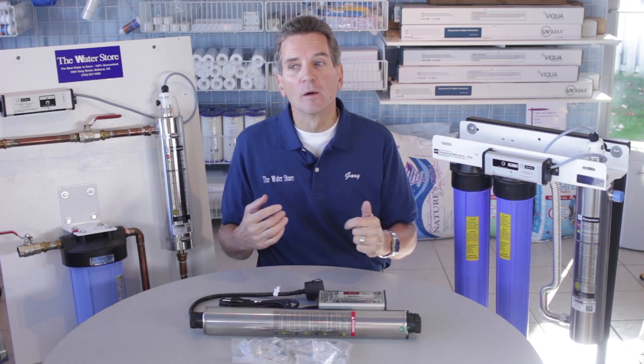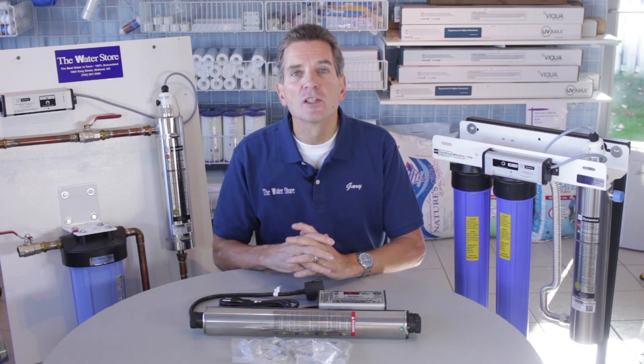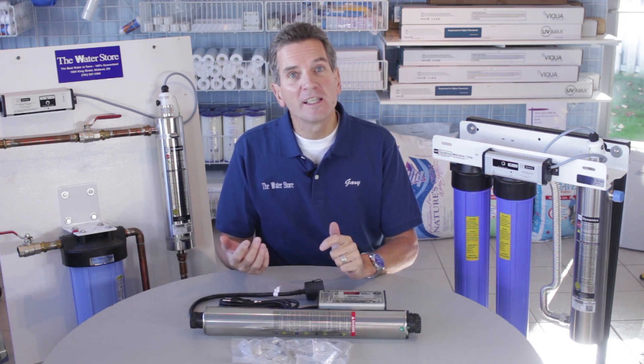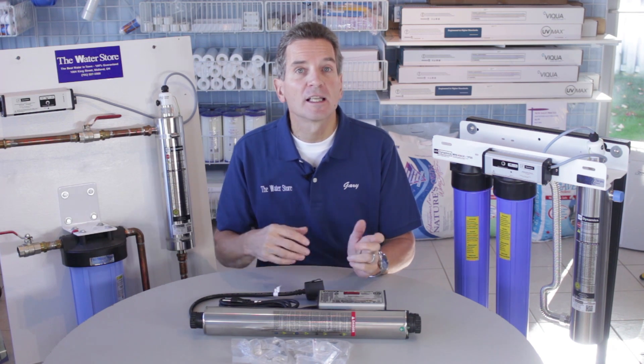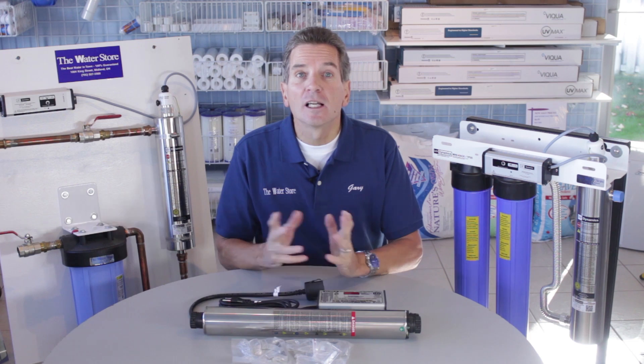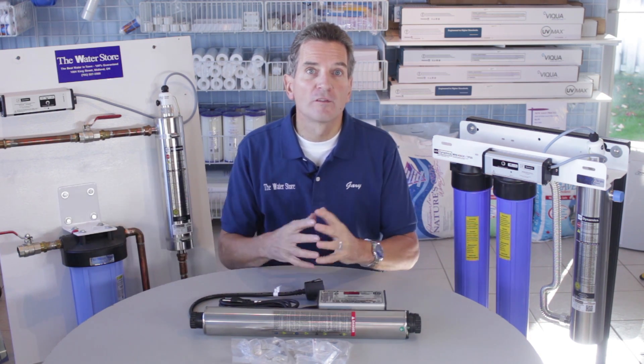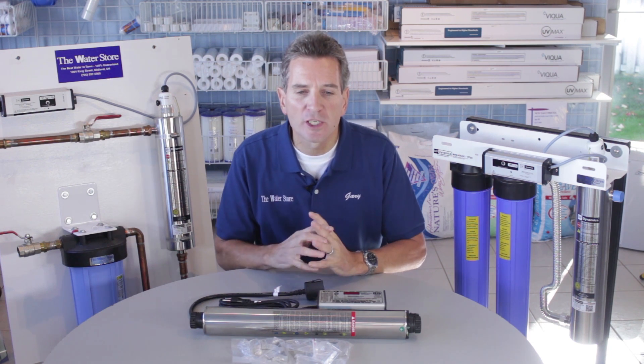These systems are easily serviced. All of them come with manuals, but how easy are the manuals to understand? Not so much. Because you're only servicing them once a year, it's easy to forget from one year to the next how to do it. On our GaryTheWaterGuy.com YouTube channel, we have videos that show you how to replace the bulbs and service all of these ultraviolet systems — so make sure you check that out.